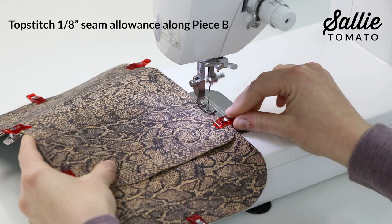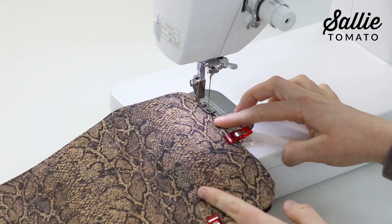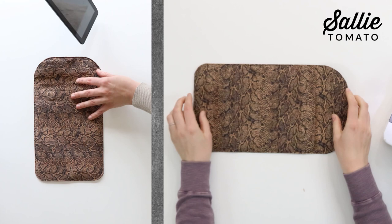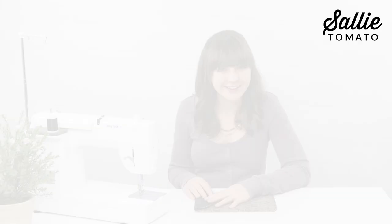Then you're going to top stitch an eighth inch around all sides of piece B. After top stitching, insert your tablet or laptop into the sleeve to test if it fits. If there's extra room, you can top stitch a second line around the entire piece a quarter inch from the edges for reinforcement.